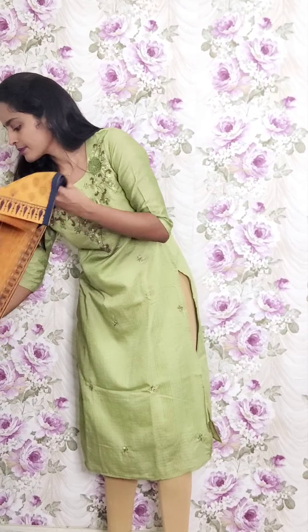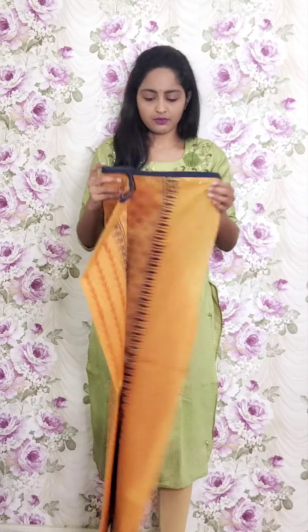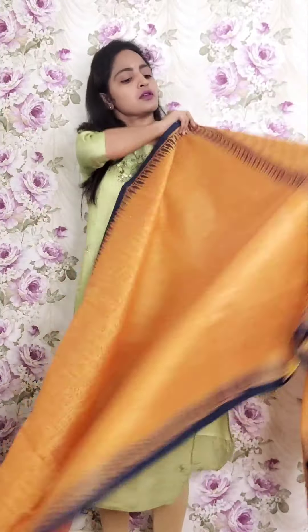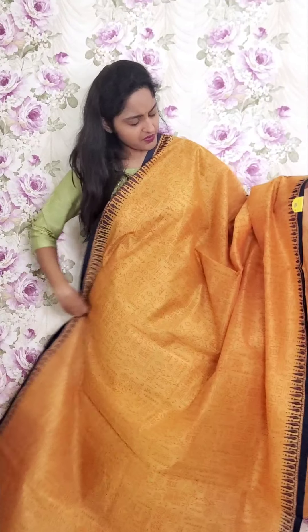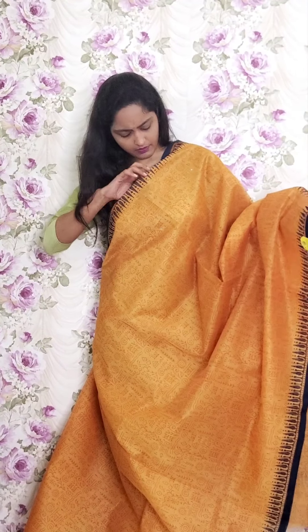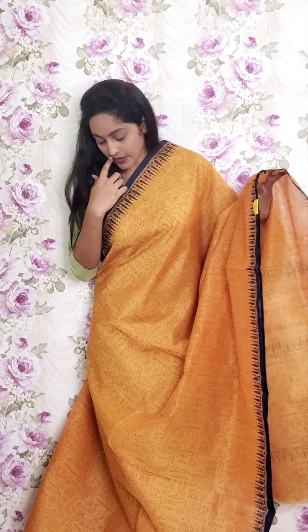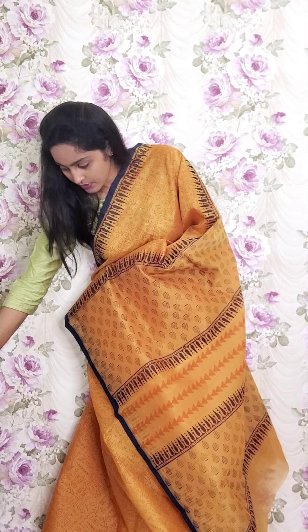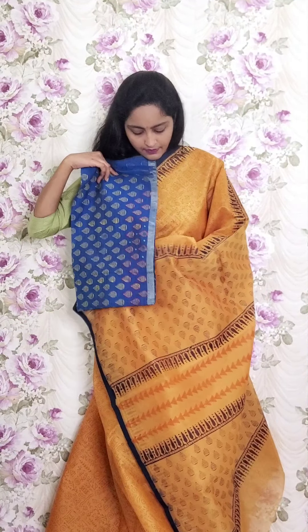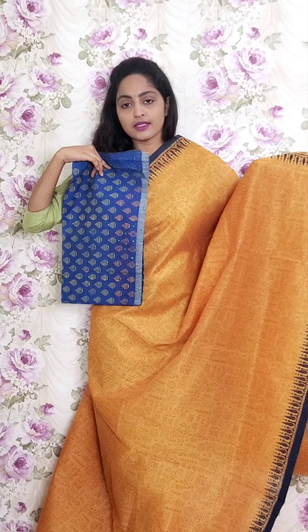Some sarees have work blouses mixed in, but all are being given in the same way. This one is light yellow and orange mix — a light color dual tone blouse with dark blue border. This is the pallu and the blouse. This is PR11 and the price is ₹1950.